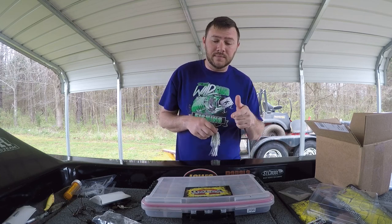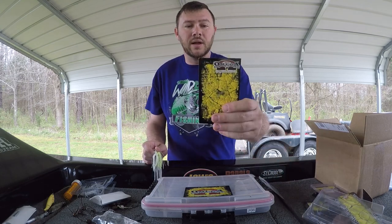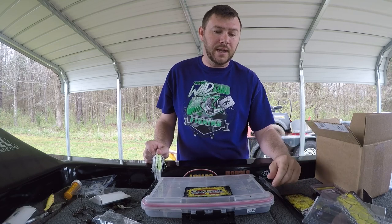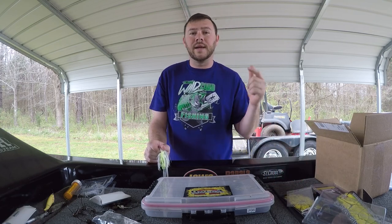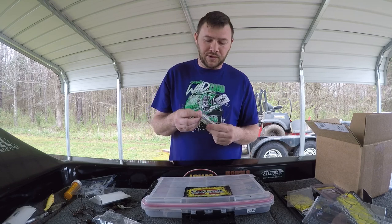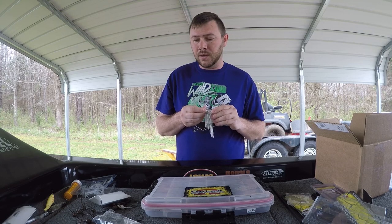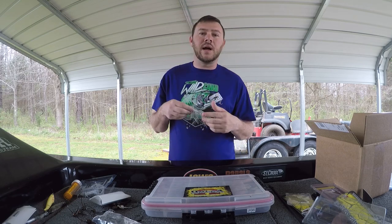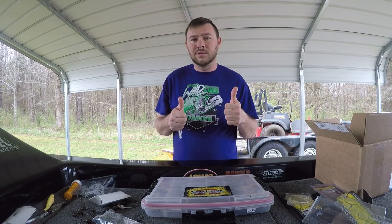Go check out Omega Custom Tackle - you'll know you're there when you see all the yellow and red. Super quality stuff. They got a lot of cool things coming up in the future, so you're going to be hearing from them a lot soon. Hope you liked the video - like, subscribe, check us out. Until next time guys, stay wild.